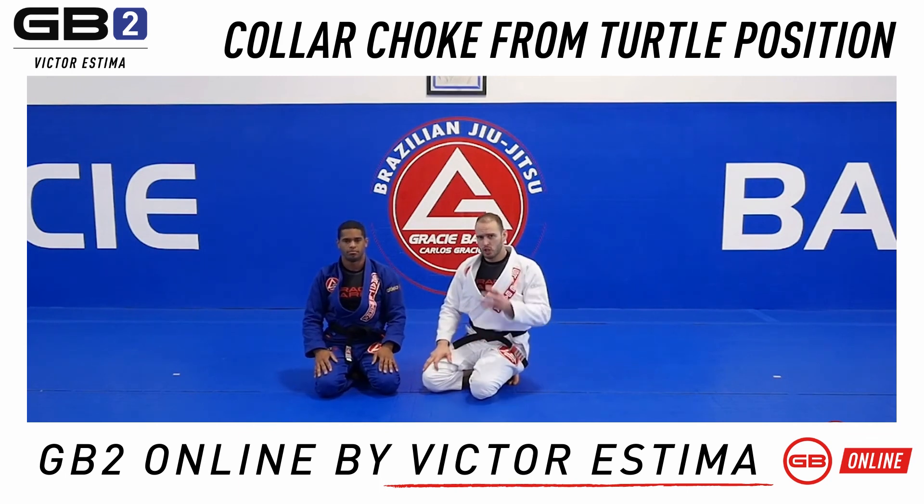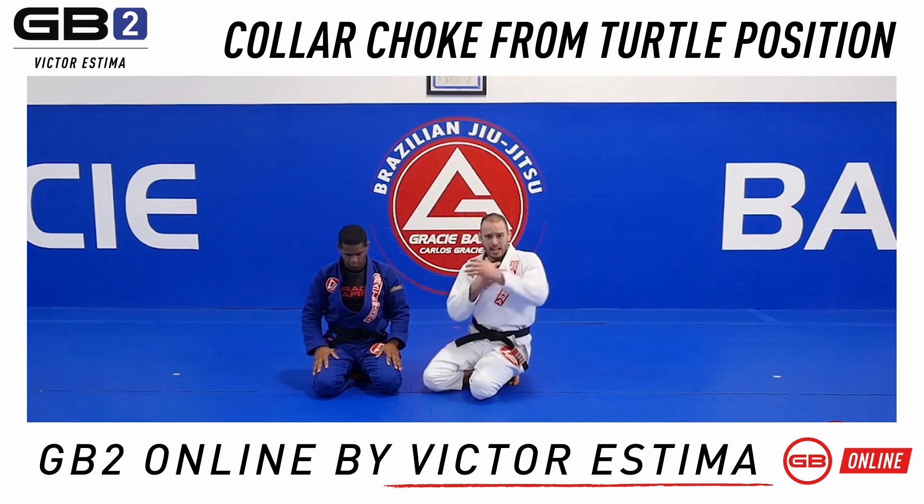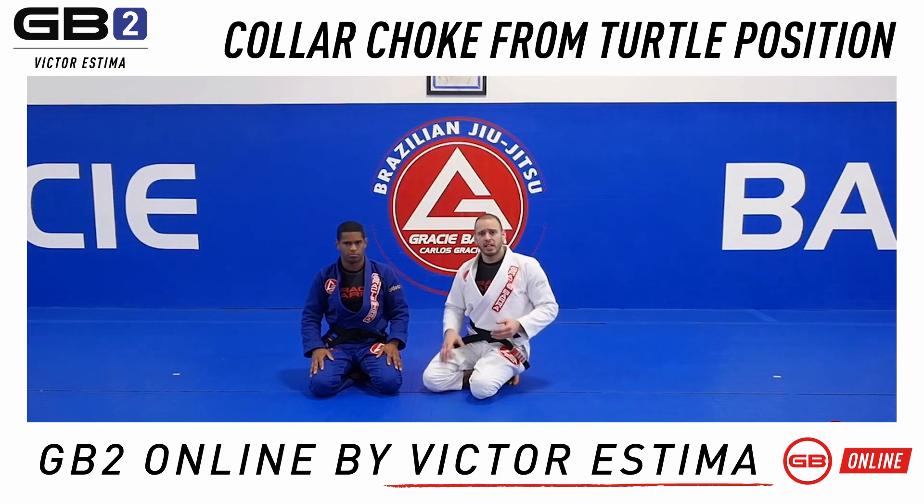This is a really powerful position that could also lead to other techniques — not just to finish the choke, but to open him up. When he worries too much about the neck, he gives chances for hooks and other things. I love doing this attack especially initially, to test my partner, really control him, find the right grips, and then develop from there.